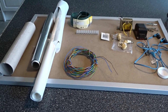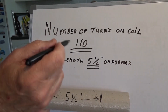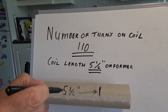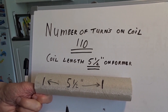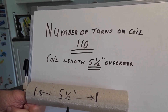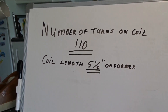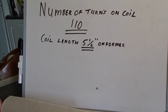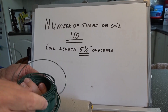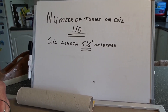So we're going to start making the coil. The number of turns on the coil is 110, and that coil will be five and a half inches long. I'm going to start winding now — I'll need my sellotape as well. I have to be careful with this wire because it's like spring wire; it's not like your normal wire and it will jump all over the place if I'm not careful.